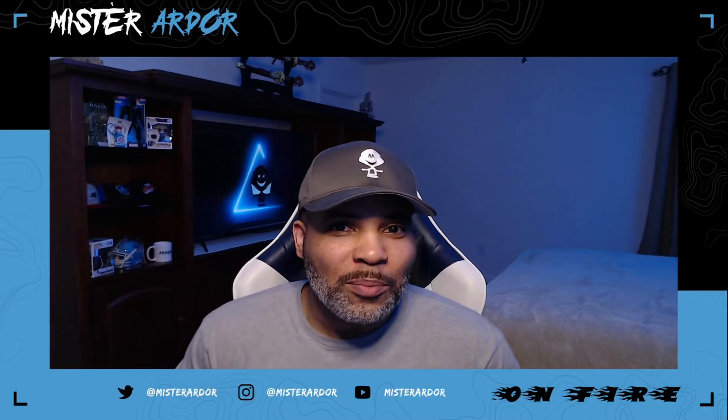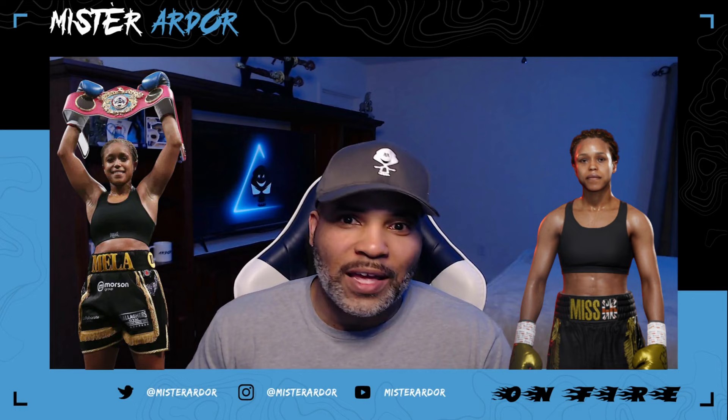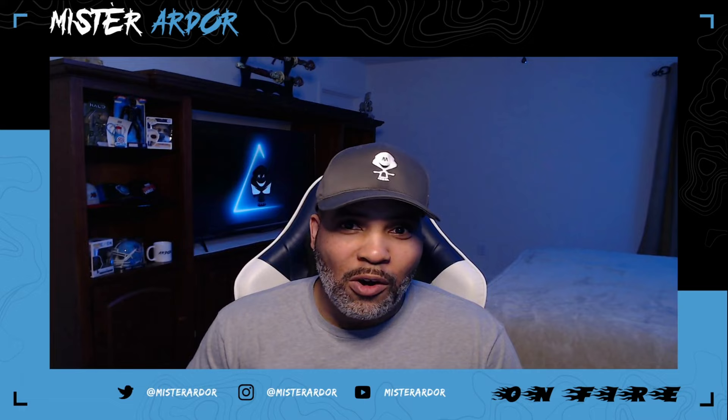What's up everybody? In this one we're going to be talking about Natasha Jonas. Natasha Jonas is the current super welterweight unified champ. There's only one belt left and Terry Harper has that, but they're not fighting quite yet. I'm going to let you know all the tools and give you some tips that you can use when you're using Natasha Jonas.